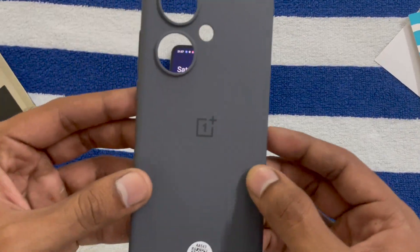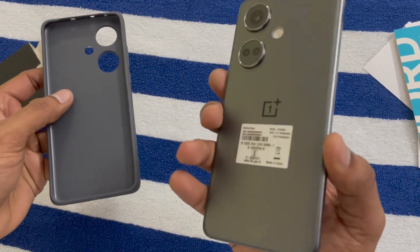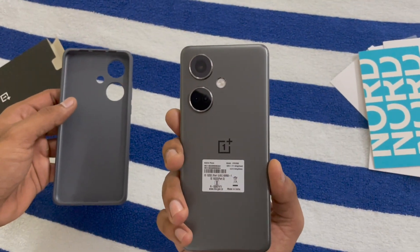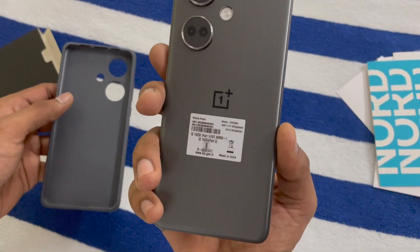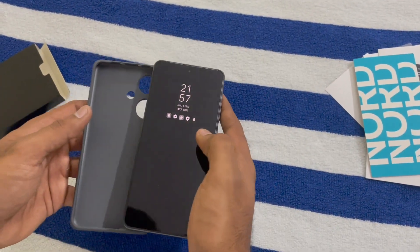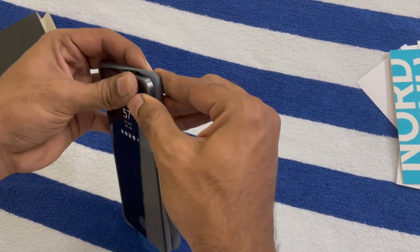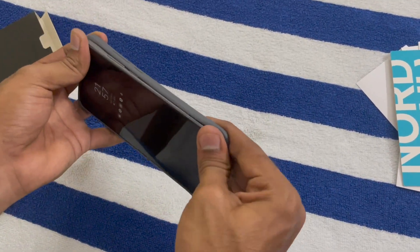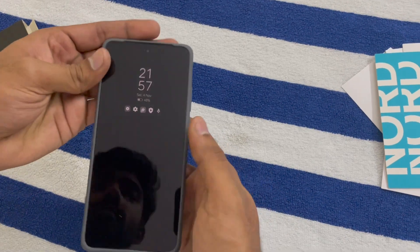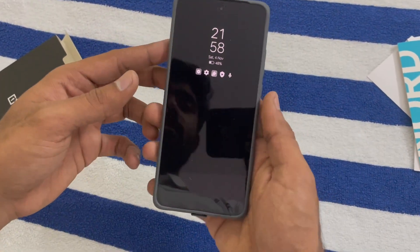We get the back case too. It's quite good quality. I have the grey colour variant which is the 12 GB and 256 GB variant. The case fits well and looks premium — it's very good actually.